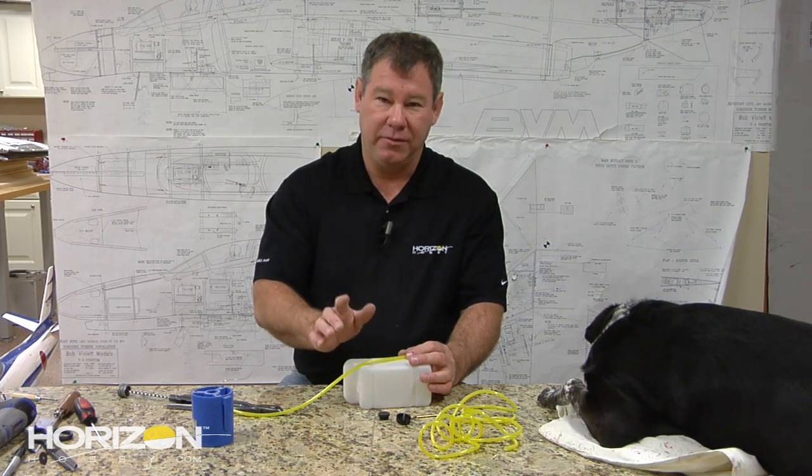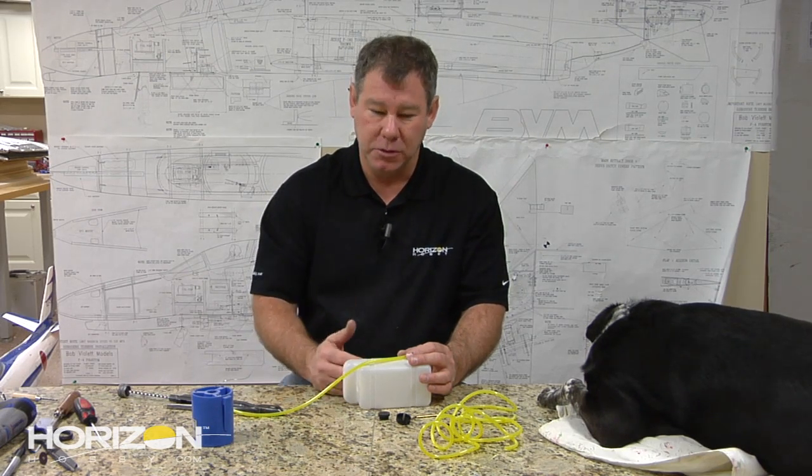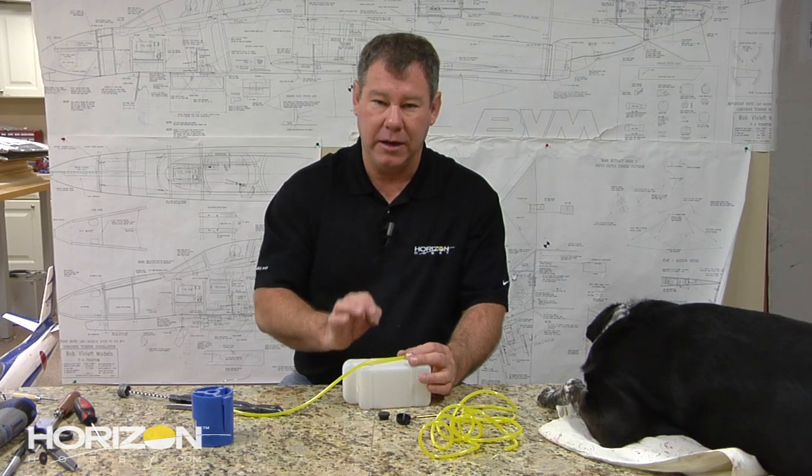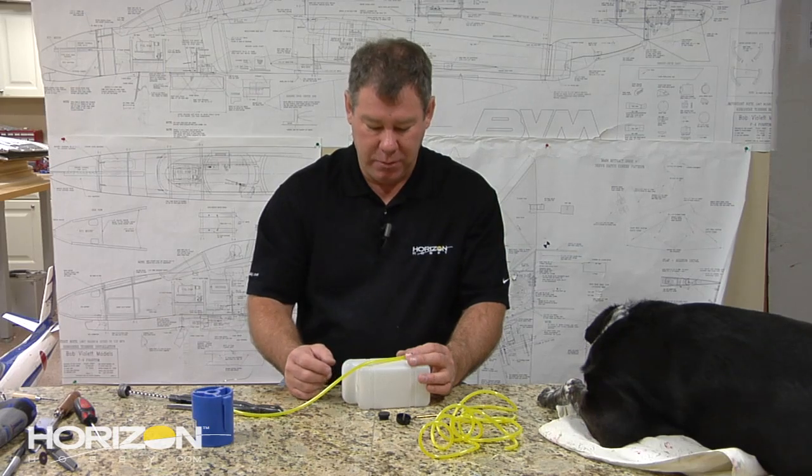We've all had that flight where everything was just perfect and we literally ran out of gas. But for the most part, we always want to land with about a quarter of a tank of fuel left. That's good reserve fuel, go-around fuel - it'll save your model.